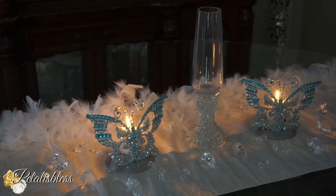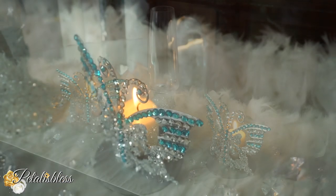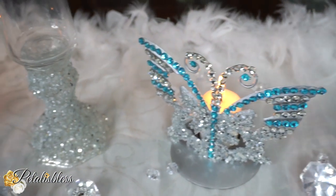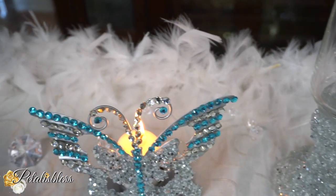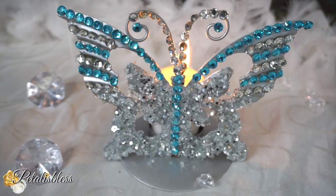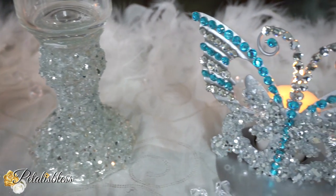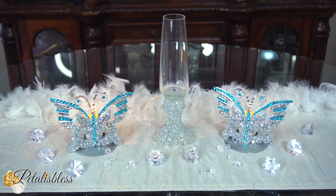They look really nice with the candles and they make a nice statement piece all by themselves, even just as a display anywhere throughout your home. The candle just gives that added touch. You can use tea light candles if you like, but I chose to use taller candles — I think it looks much nicer.